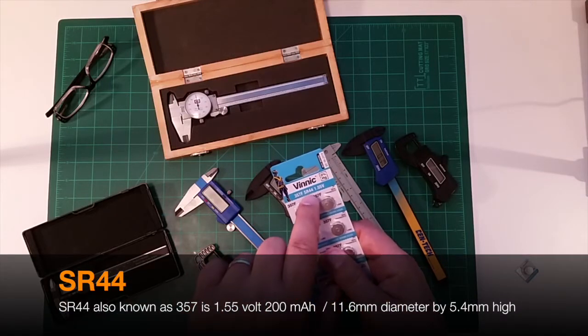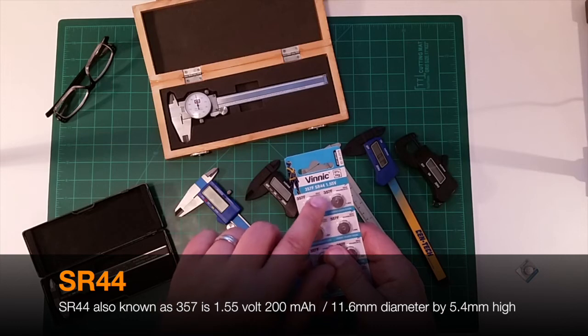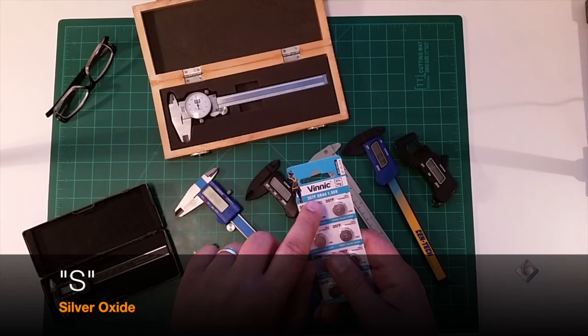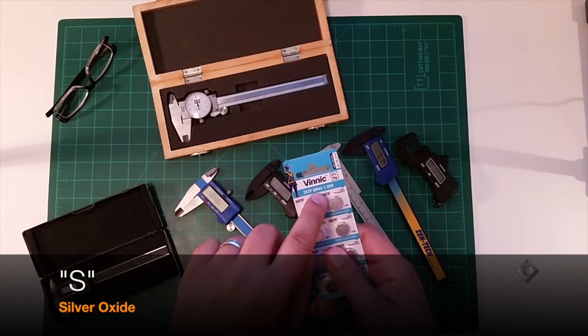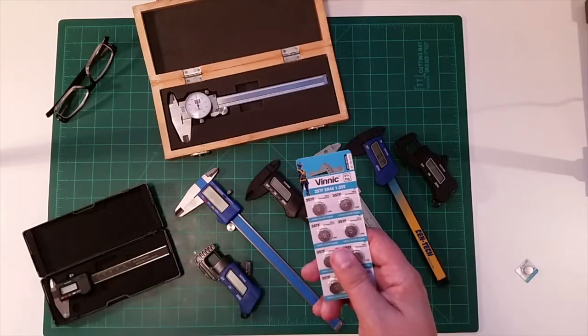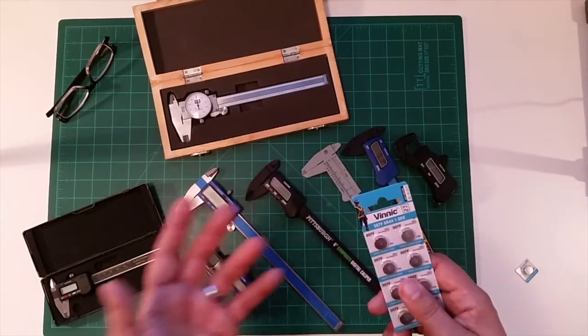This type of battery is actually an SR-44. One of the things to understand about this is the encoding: 'S' stands for silver oxide, and 'R44' stands for the form factor of the battery.